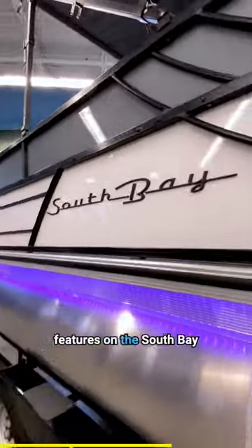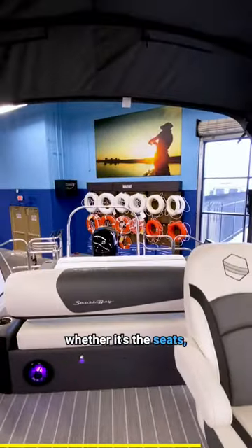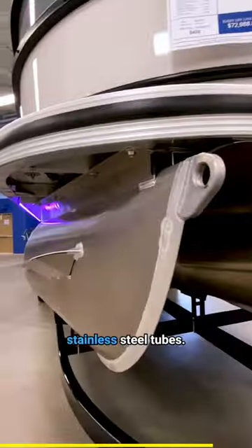One of the other big key features on the South Bay pontoons is a full composite deck. There's no wood on the boat, whether it's the seats, your decking, or your full stainless steel tubes.